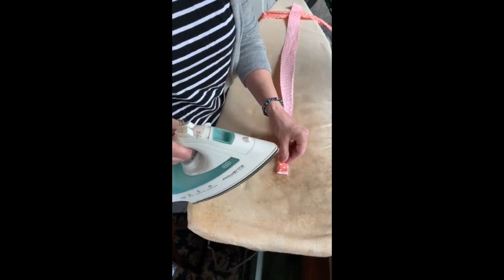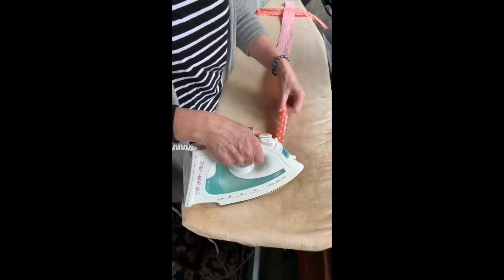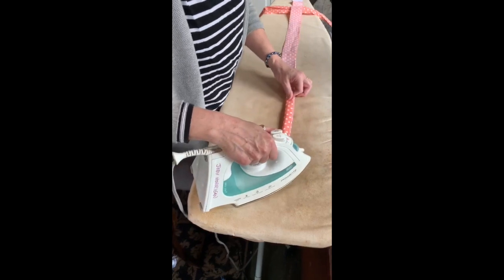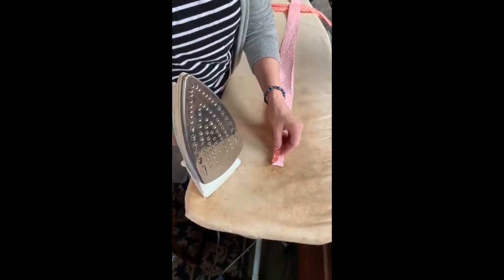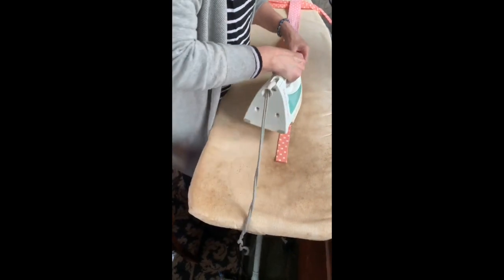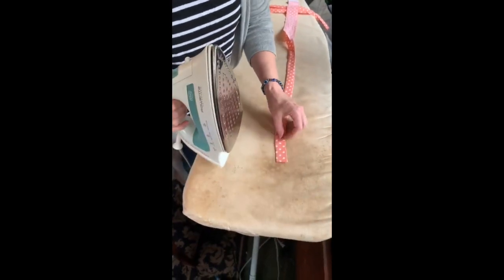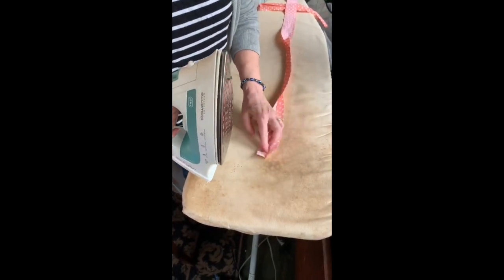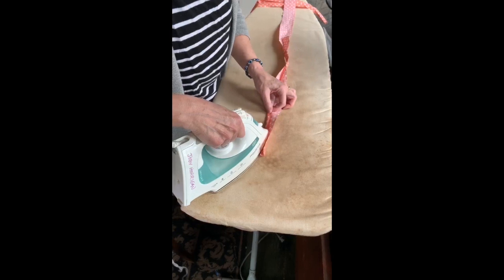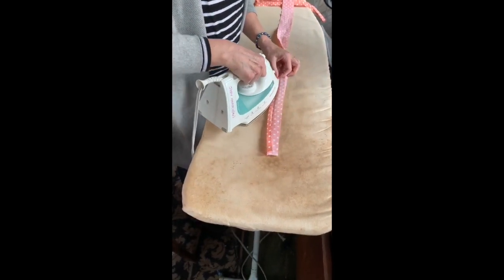Now I'm going to tell you what to do to iron your 42 by 2 inch strips. Ironing can be a little bit complicated but it really helps make the stitching faster later. We're going to fold our 2 inch strip in half and iron the whole length, all the way. Then we're going to open that up and fold into the crease halfway and iron that. It's a little tricky but take your time — you'll get faster at it.